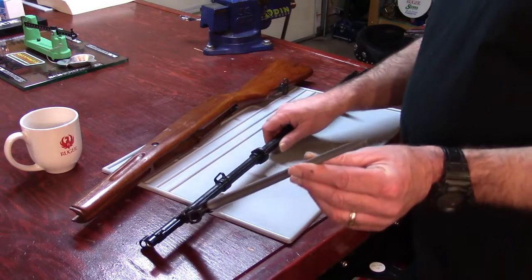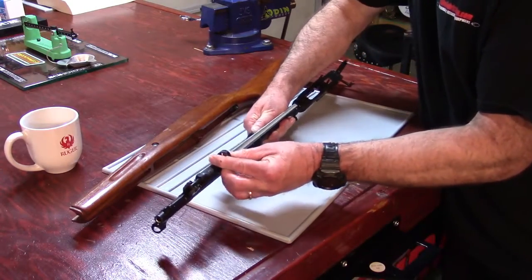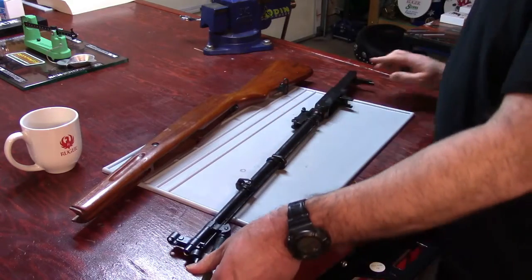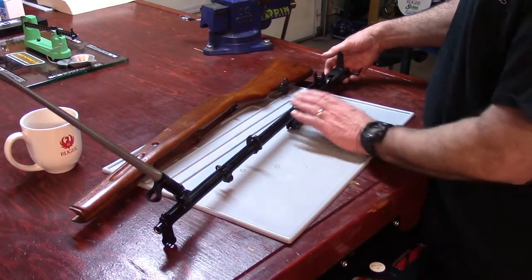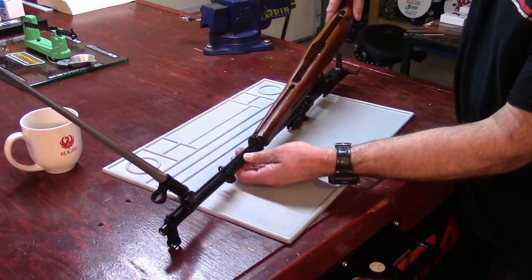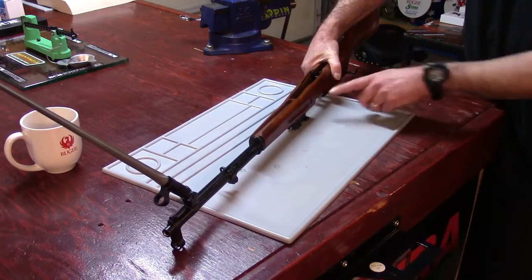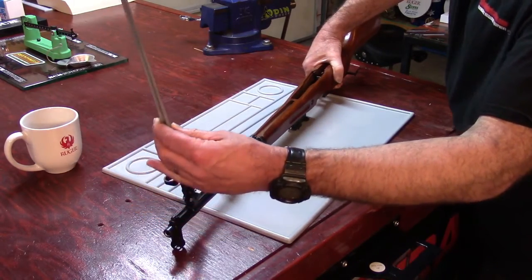So we're going to show you how this works. You're going to pull rearward like that, and then just push it forward like that. Now we're going to bring the receiver and barrel up, gently locate your stock ferrule, position on the stock ferrule like that, and just gently — don't force it — just snap the stock into position on the receiver.